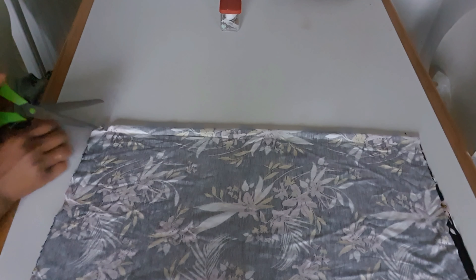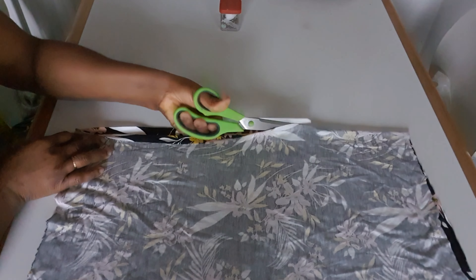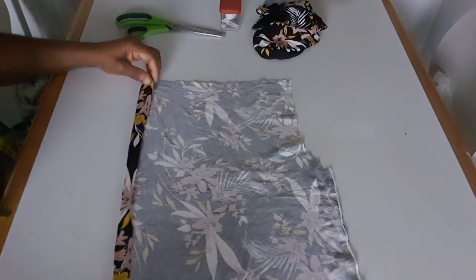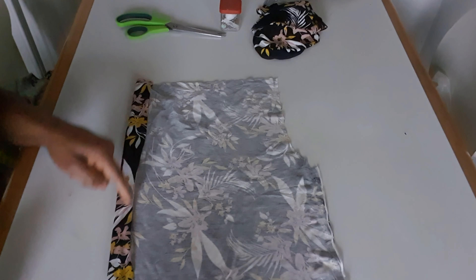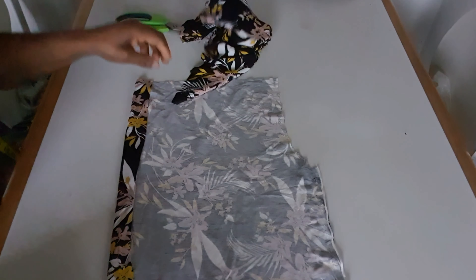I fold into two, then we cut here. I fold with one and a half inch and I will sew here after folding. Then I will sew here and do the same on the other side. I finish sewing the two stretch sides on both sides, as you can see.